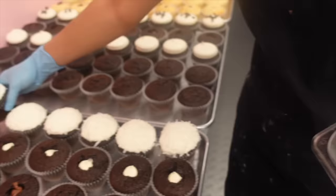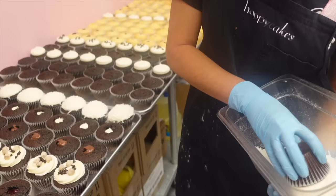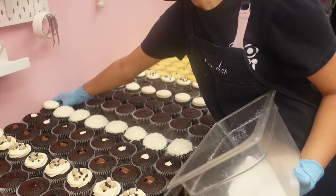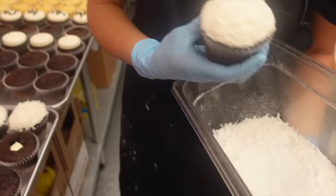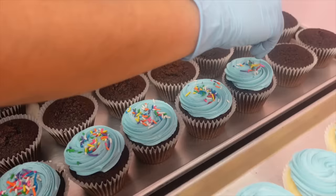Dipping the cupcakes in coconut was definitely one of the most satisfying jobs for me when I was working at the bakery. We were actually trained by the original owner to really pack on the coconut, but now we do things a little differently — we kind of lightly dust the top while still making sure you're getting really good coverage. And of course this is unsweetened coconut so that it's not too overly sweet.